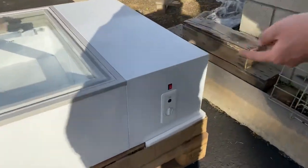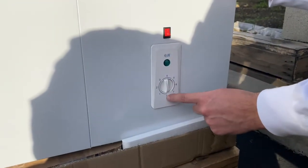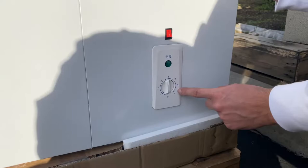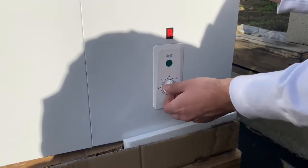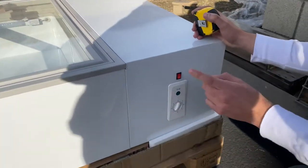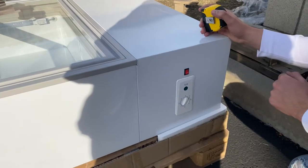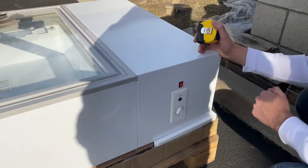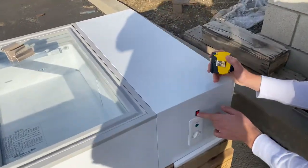On the front we have our temperature adjuster, which shows zero through seven — zero being less cold, seven being super cold — so you can adjust it to whatever desired temperature you want. The temperature range for all three freezers is negative 15 to negative 25 degrees Celsius. You also have a red on/off switch that controls the lighting for the inside.